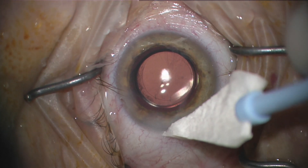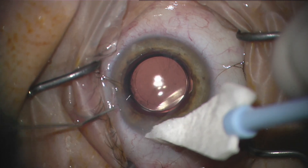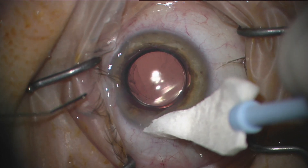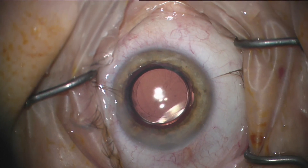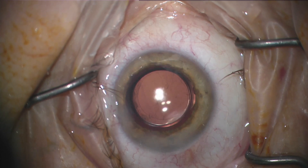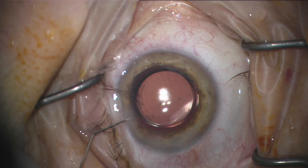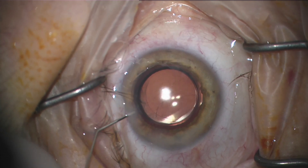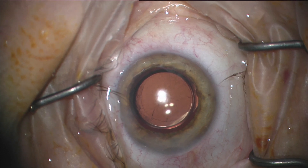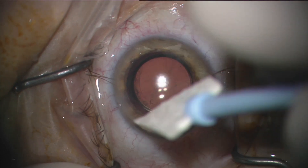Everything worked out just fine. Some extra touches because it's a larger incision than I normally do, and injecting moxifloxacin at the end of the case.